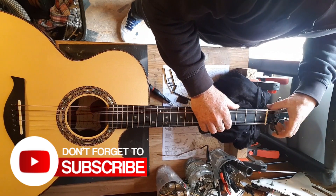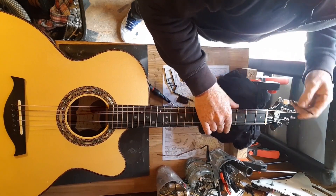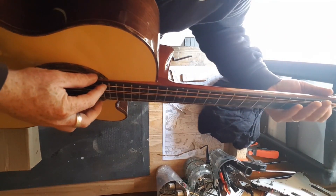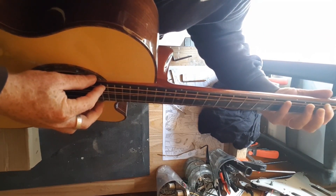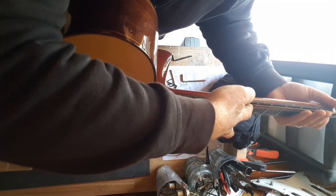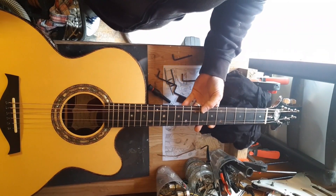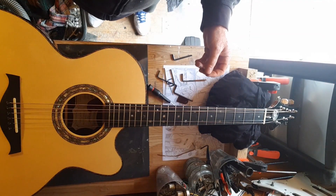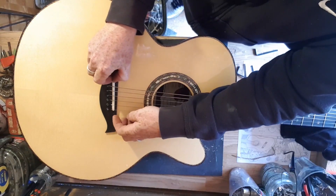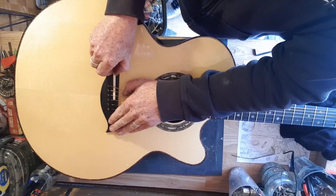It is all preference. Some people like a bit more relief because they like to attack the guitar more. Some people like a straight neck with very minimal relief. Just little turns. This truss rod was pretty much all the way off, so it wasn't really doing much at all. This did bring down the action quite a bit and made it a little more comfortable to play. I just kept doing that until I was happy, then I'll leave it a few days and check it again — because wood settles.